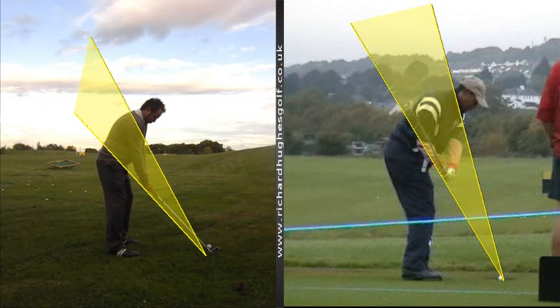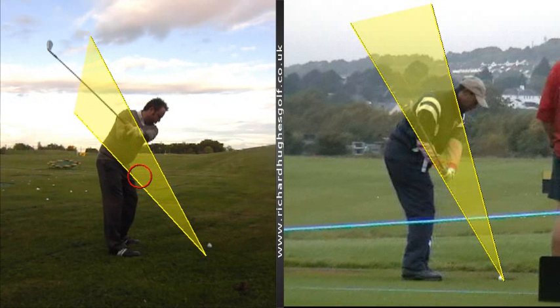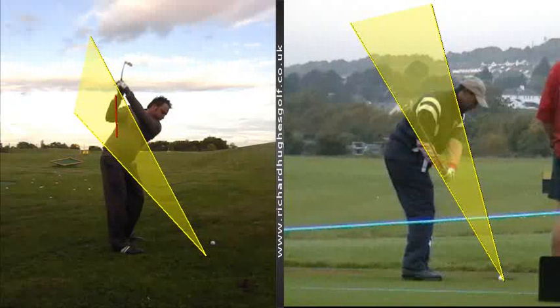Try to work on keeping this one-piece move on plane, keeping the hands closer towards your body, keeping the club a little bit more out in front of you. Try and get the arms a little bit deeper at the top of the swing, with the club a little bit more behind you. And then we're trying to keep the club behind you on the downswing, getting the club dropping in this position.